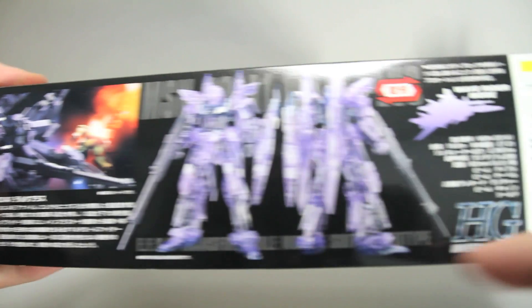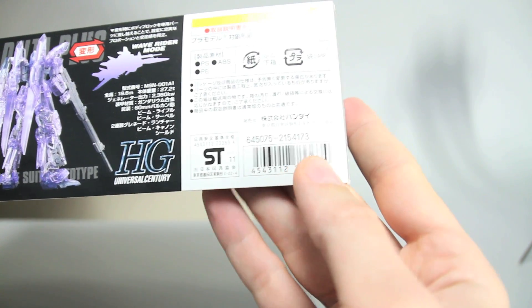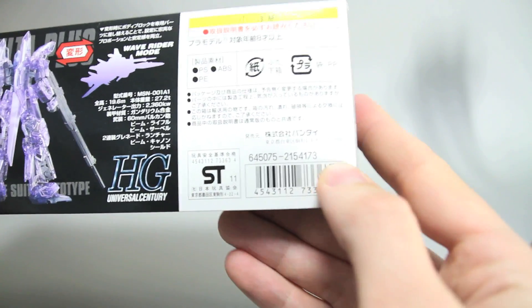There's the regular kit and information about Delta Plus. This kit is sold for — let's see what it is — it doesn't say, maybe because of the theatrical release. I've never noticed that, but yeah, there's no price there.